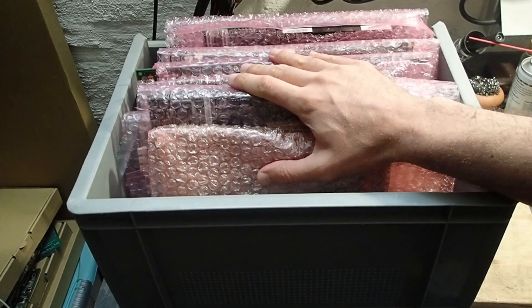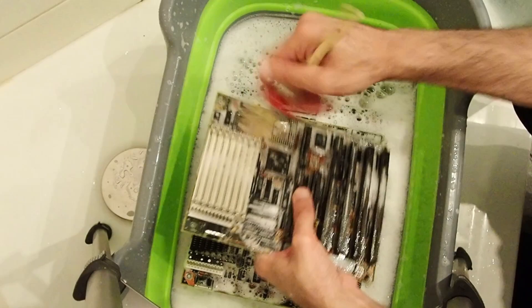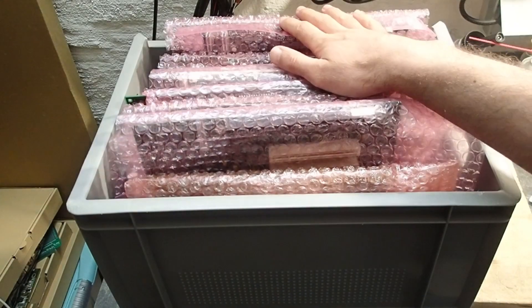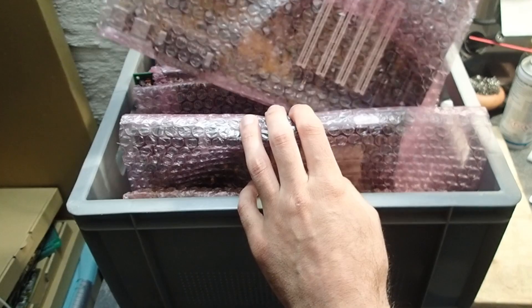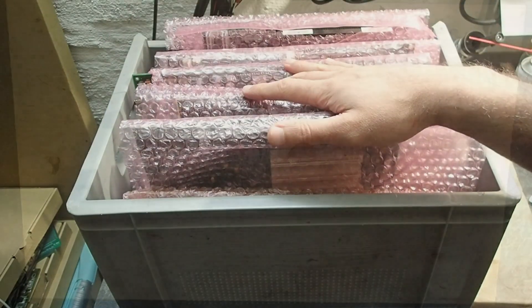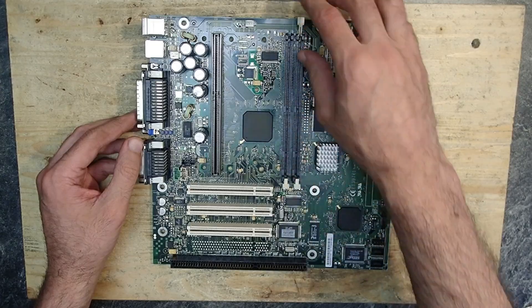Hello and welcome to the second part of my repairathon. In the last part I showed you the box of main boards I bought on eBay recently and ended up washing and repairing everything. If you missed that part, feel free to take a look first. A couple of days passed and the boards should be clean and dry again. I wanted to make this repairathon short but my time is quite limited, so let's start with this slot one main board with an integrated graphics card.